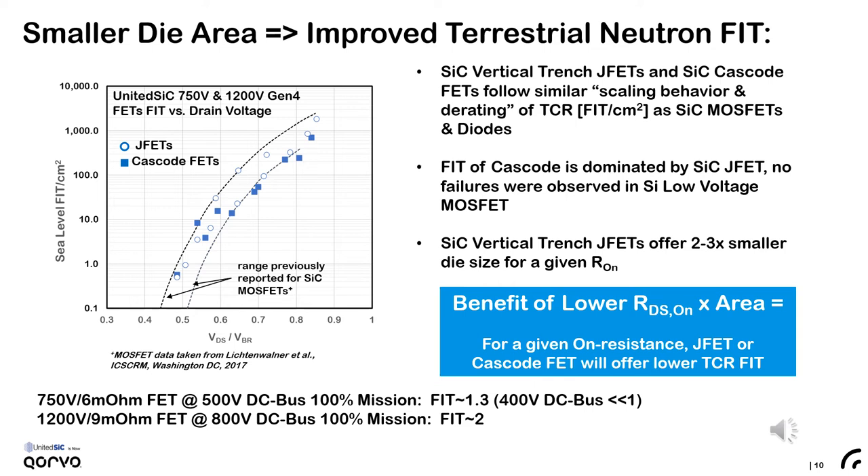A less appreciated but still very important benefit of using less active semiconductor area is reduced cosmic radiation FIT. We performed a variety of accelerated terrestrial neutron failure rate testing on our silicon carbide JFETs and cascode FETs and found them to agree very well with previously reported silicon carbide MOSFETs and diodes. We plot the measured terrestrial neutron FIT per centimeter squared of active area versus the applied DC voltage normalized by device breakdown, measured for our Gen4 750 and 1200-volt FETs. The Gen4 silicon carbide FETs show a similar FIT per cm² of active area compared to reported MOSFETs. However, the two to three times smaller silicon carbide die size of the cascode FET results in a lower cosmic radiation FIT for a given on-resistance compared to traditional MOSFETs.